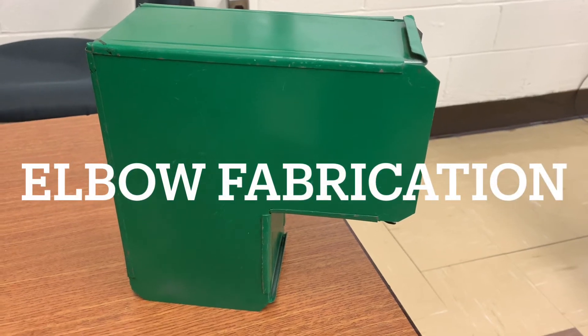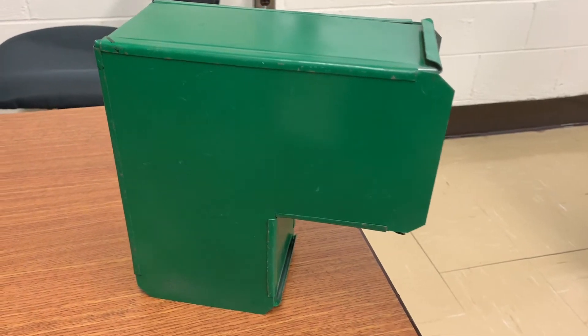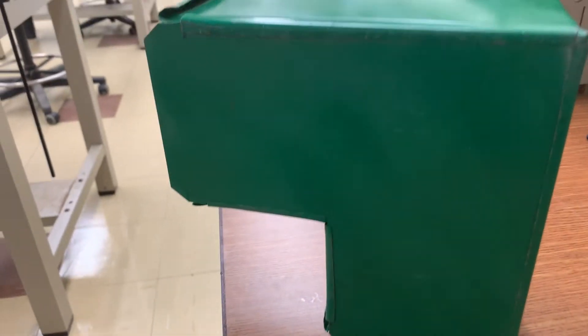Over the next 10 minutes, I will show you how to lay out a 90-degree rectangular elbow.